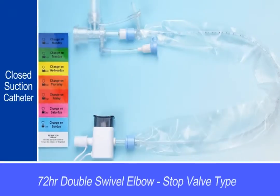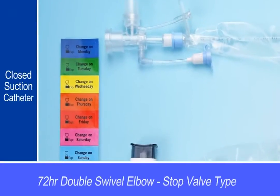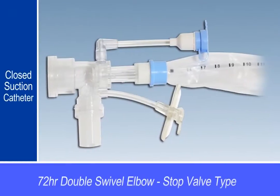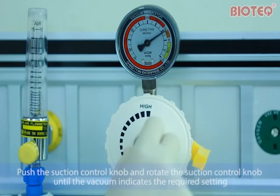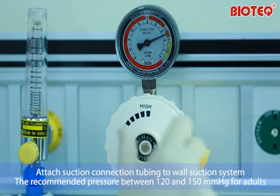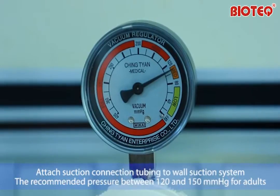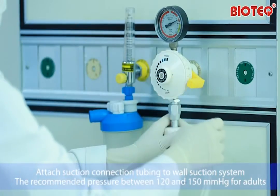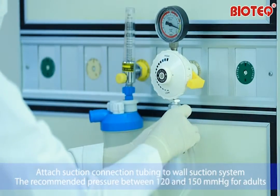Closed Suction Catheter, 72-hour stop valve type, double swivel elbow. Push the suction control knob and rotate it until the vacuum indicates the required setting. Attach suction connection tubing to the wall suction system. The recommended pressure is between 120 and 150 millimeters of mercury for adults.